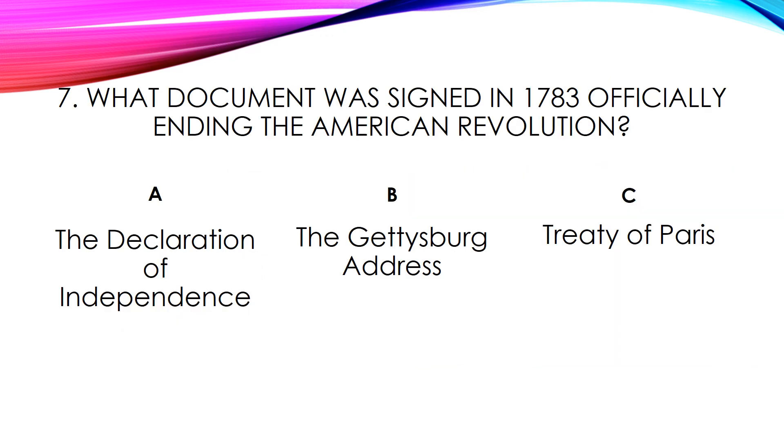What document was signed in 1783 officially ending the American Revolution? The Declaration of Independence, the Gettysburg Address, or the Treaty of Paris? The answer is the Treaty of Paris.